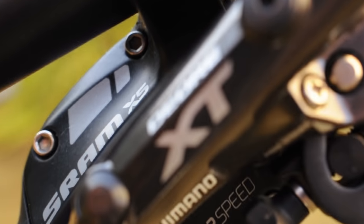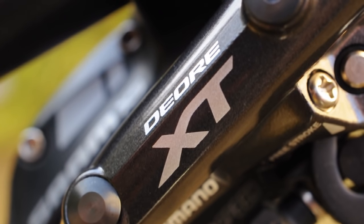Hi guys, ThatTrailGuy here again with another review for you today. Today we're going to be reviewing the Shimano XT M8000 disc brakes.